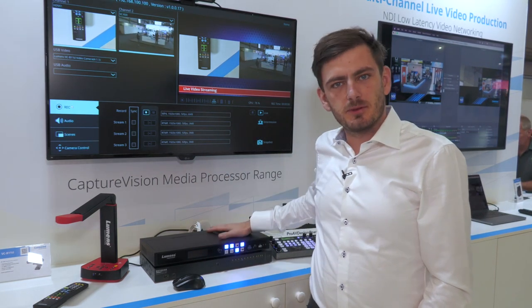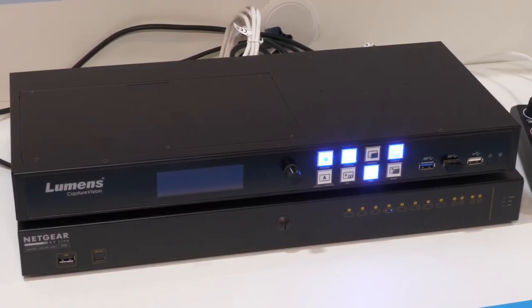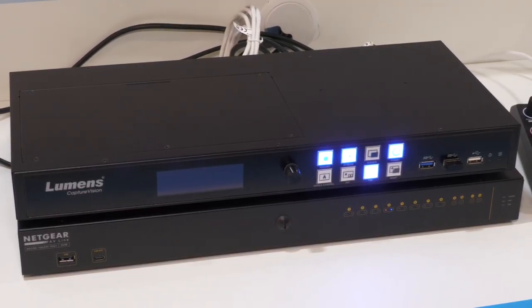If we talk about hardware, on the back we have two SDI inputs or two HDMI inputs. For audio we have XLR inputs, and to connect cameras or to stream out we have an IP connection.